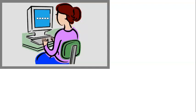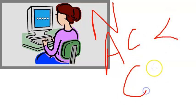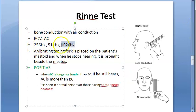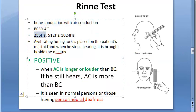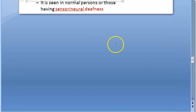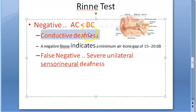Using those three tuning forks — 256 Hz, 512 Hz, and 1024 Hz — you can measure the amount of air-bone gap. Specifically, if the 256 Hz tuning fork gives a negative result, it indicates a minimum gap of 15 dB. So if it comes negative at 256 Hz, there is definitely a minimum gap present, confirming conductive deafness.